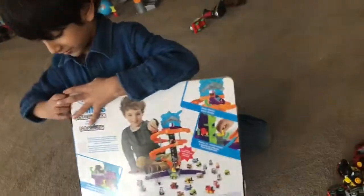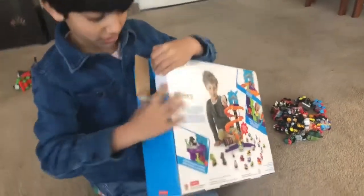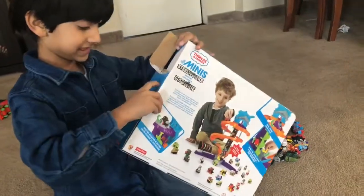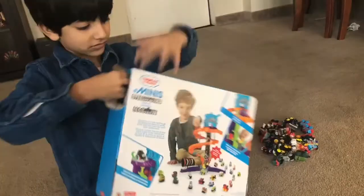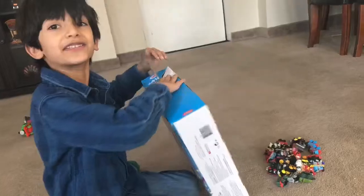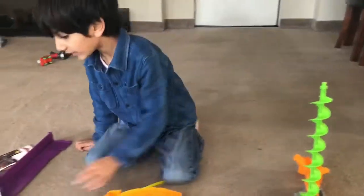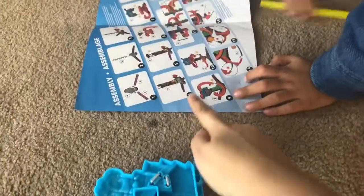Let's open it. You want to open it? Yes. Alright. The kid on the box looks like you — no, it's not. Number four. Number four.